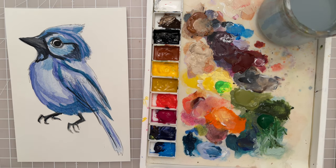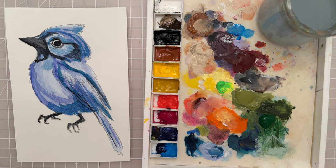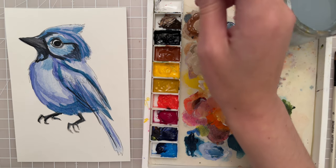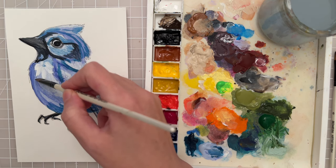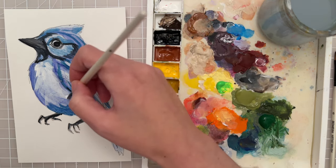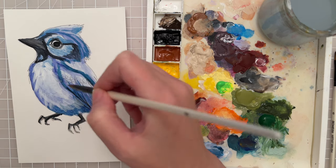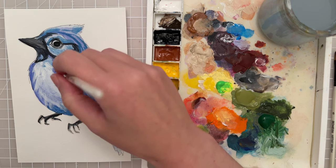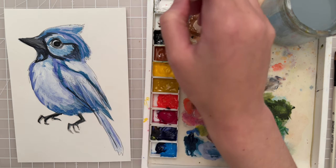Now let's switch to a larger brush — I'm going to take my size 9 filbert — and let's add some white paint. Let's see if we can put in the feathers over here. I'm just kind of making these feather shapes with my filbert brush, going on top of that darker paint, just kind of feathering out. I'm going to do that over here and over here in some places, then underneath the tail we could do a little bit of white.